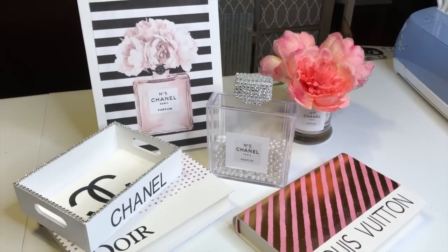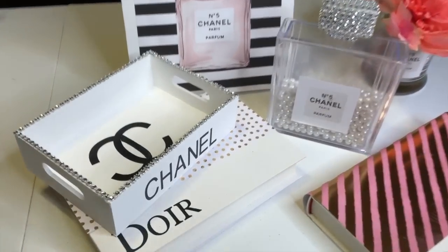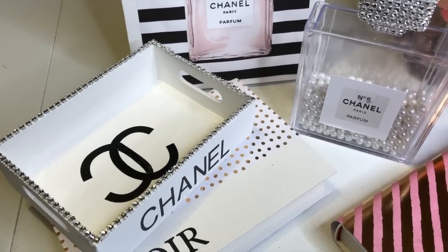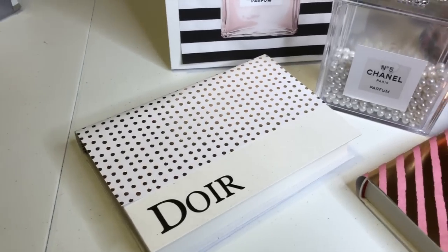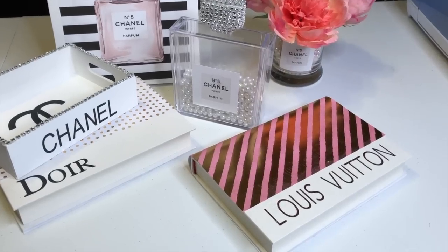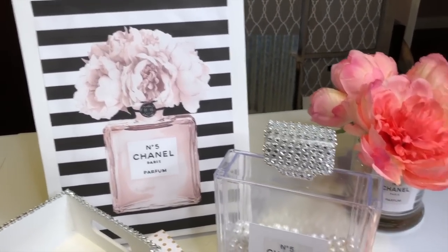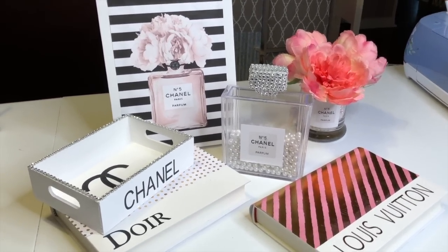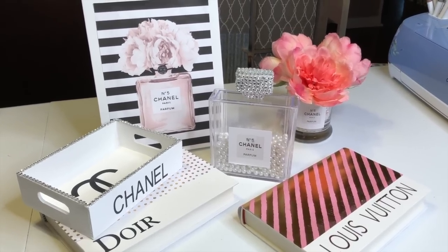Here is our fashion illustration inspired room decor — I love it! I fixed my little Chanel logo where I must have missed a spot when I was weeding out the vinyl. I think that's so pretty, and I love it sitting on that Dior book. This would be so pretty in a craft room, a girl's bedroom, or a dressing room. I love that little bottle — that's so precious. I'm really pleased with how these turned out. You should price this stuff online — it is so expensive, and you can make it so inexpensively with items from the Dollar Tree.